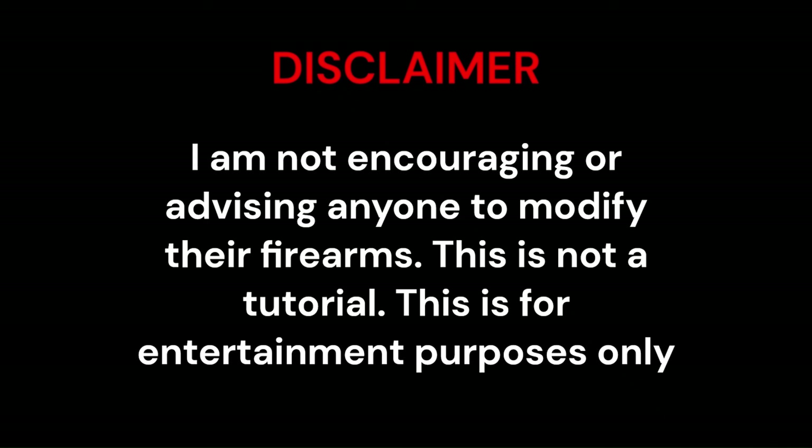I am not encouraging or advising anyone to modify their firearms. This is not a tutorial; this is for entertainment purposes only.